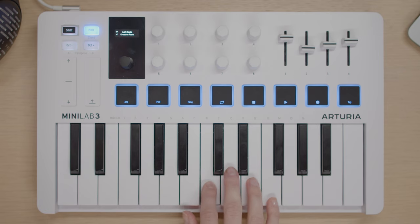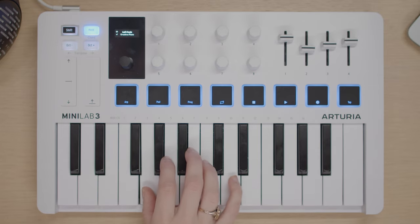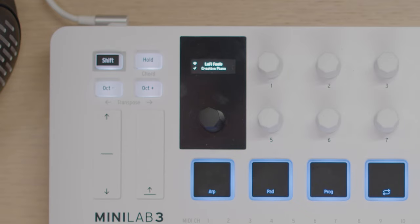Once you're done, whenever you press a key it'll play your newly created chord. To switch chord mode off, just press shift plus hold again. Minilab 3 will remember your last chord even after you've turned it off. For more details, make sure you check our dedicated 'how to use an arpeggiator and chord mode' video.